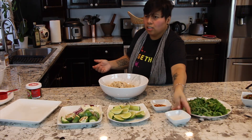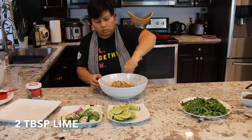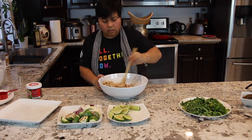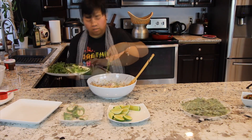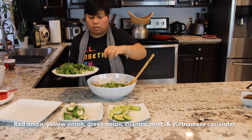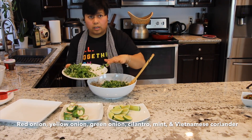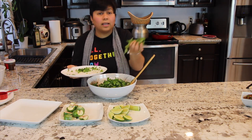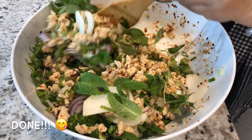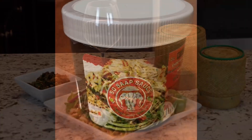Ground chili — Thai chili. Squeeze some lime. So we're going to mix it. Now we're going to add the veggies: red onion, white onion, green onion — about two tablespoons — and cilantro. We like fresh herbs, so I'm going to throw everything in. We got mint here and I don't know what this is called but it's an Asian herb — I'll find out later, Google that. Mix it well.